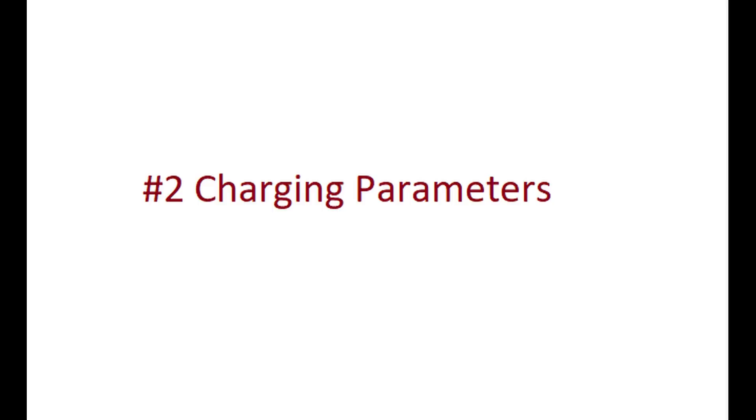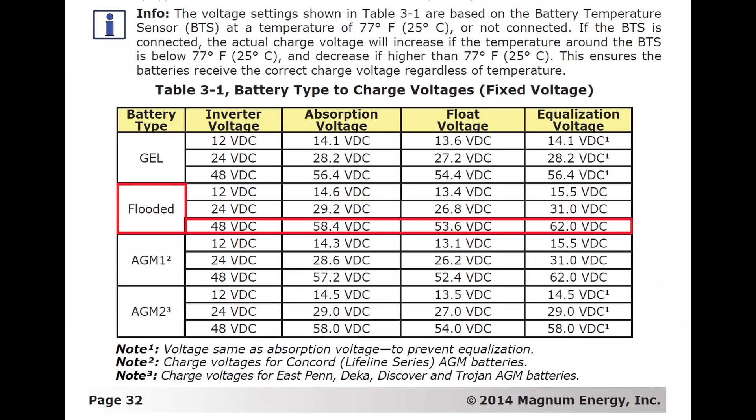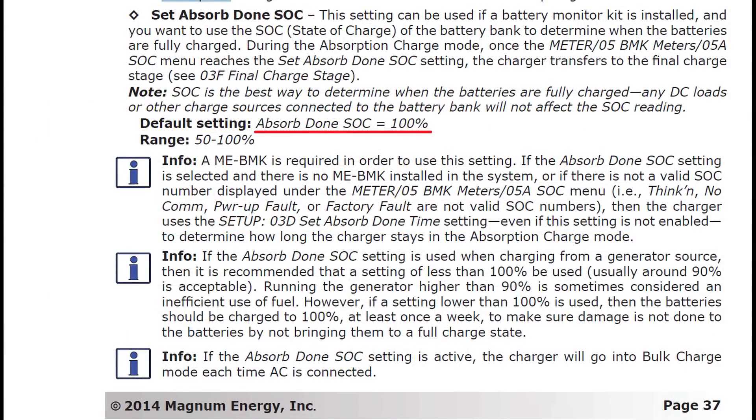Number 2: charging parameters. This is number two for a reason — it's really important. Look up the recommended settings from the manufacturer for your battery bank and voltage, and follow them. For my flooded lead acid system at 48 volts: absorb voltage is set to 58.4V, float voltage is set to 53.6V, and equalization is 62V. I've also set up absorb duration based on state of charge, so it stays in absorb until it reaches 100%.